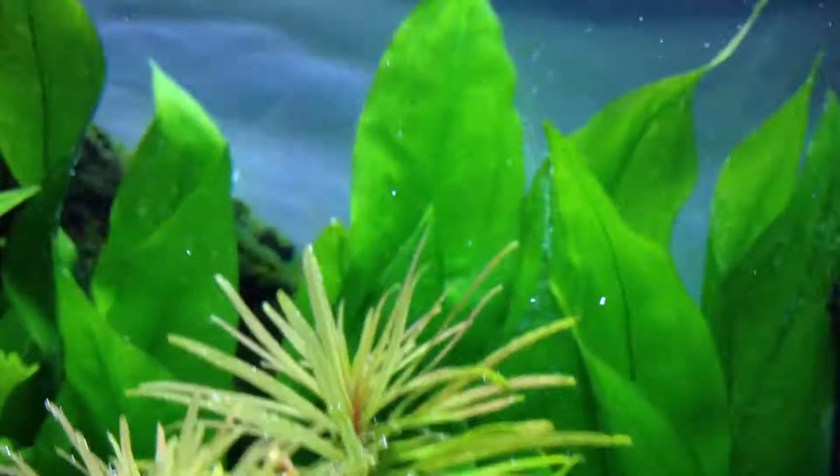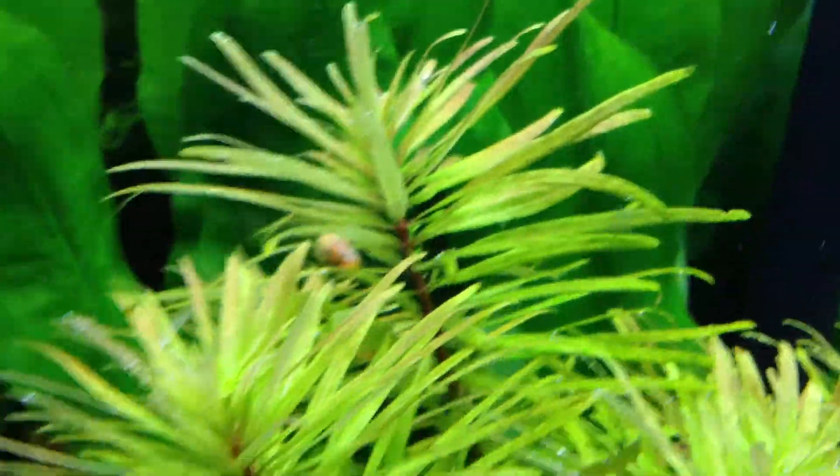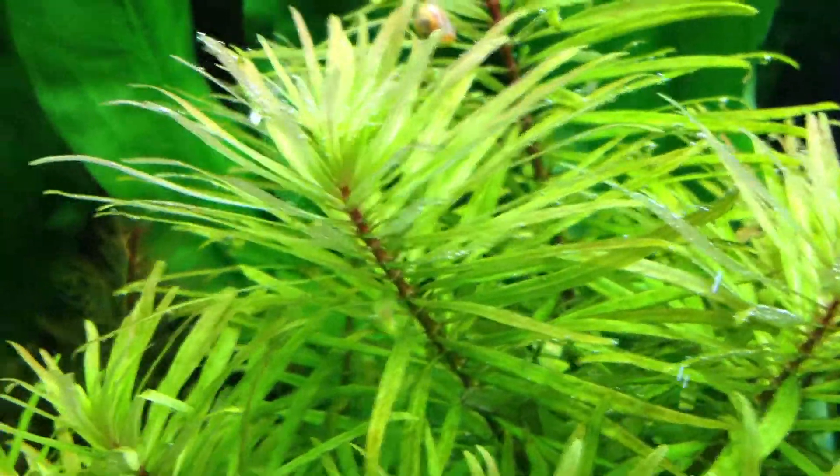I added this plant over here — it looks kind of like the Ludwigia but it's Pocostemon Erectus.